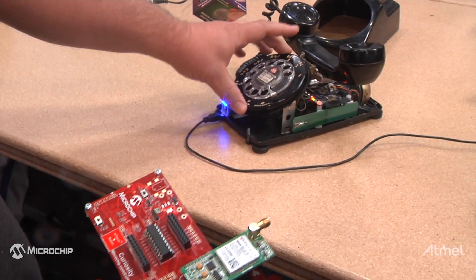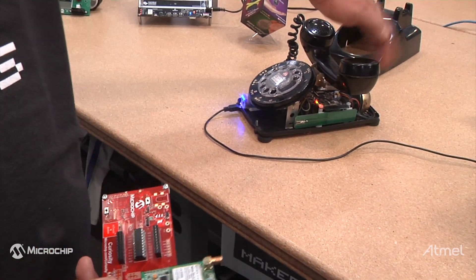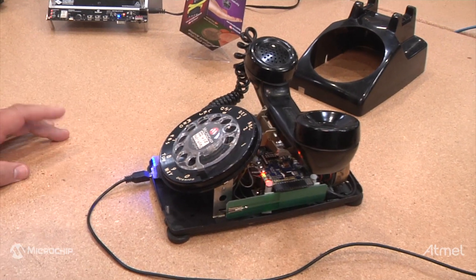I maintained the rotary dial so I can dial out, and maintained the 40-volt ringer on the phone so that when it receives a call, the ringer will activate.